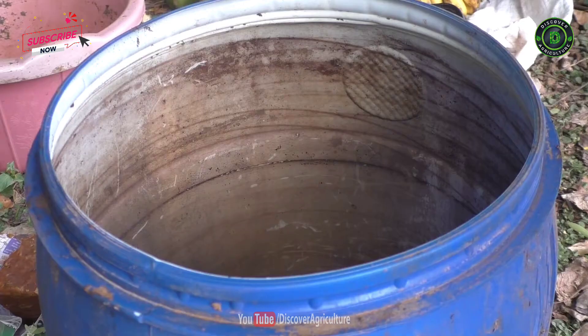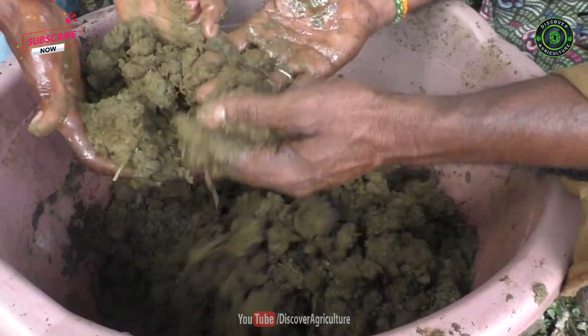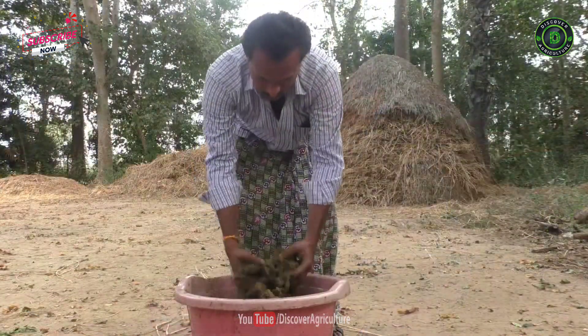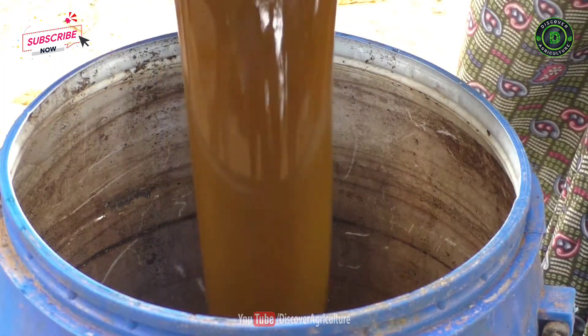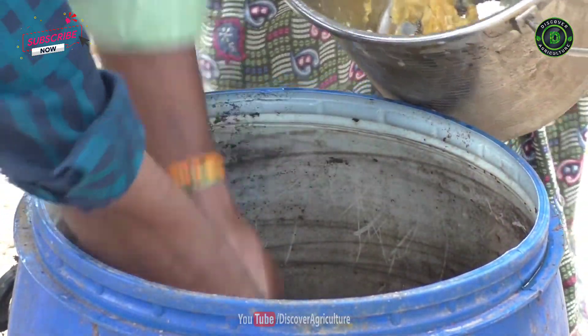Wide mouthed mud pots or plastic tanks should be used for the preparation of panchagabia solution. The measured amount of cow dung and ghee should be added first into the selected container. This should be kept for about 3 to 4 days for the fermentation process. On the 4th or 5th day, the remaining ingredients should be added to the container and kept for 7 to 8 more days.